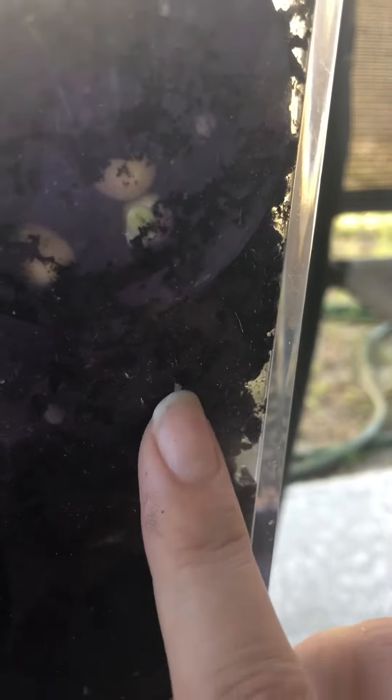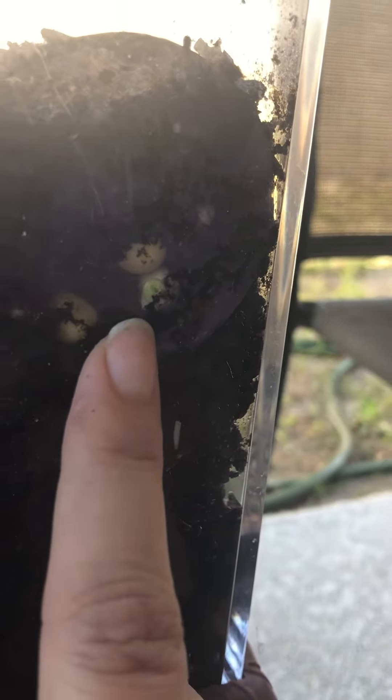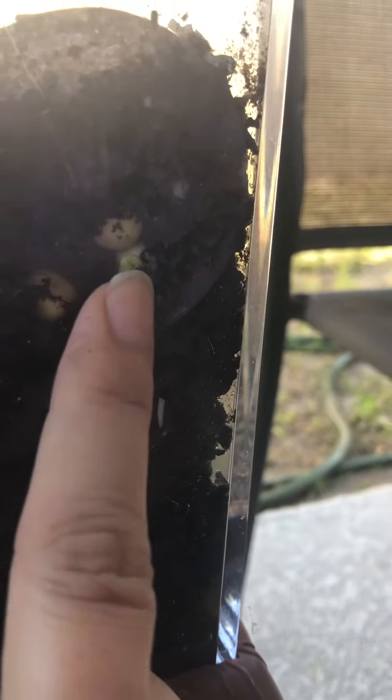And here we have our little peas — you can see a root right here. And we can see a little bit of germinating, and that's what we call it when it starts to come out of its seed: a germinating plant right here. So lots of changes!